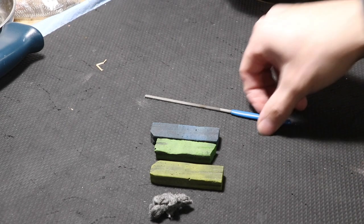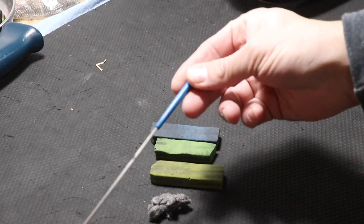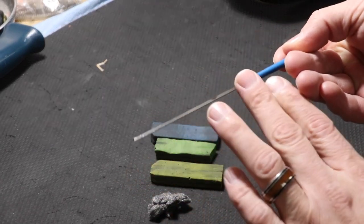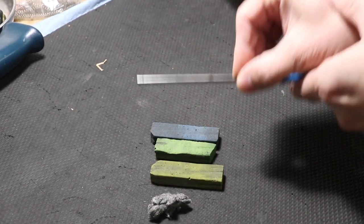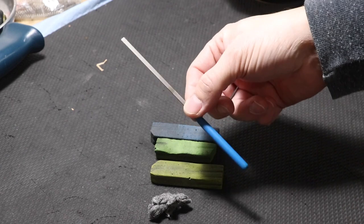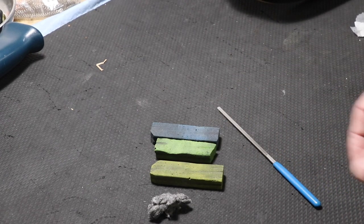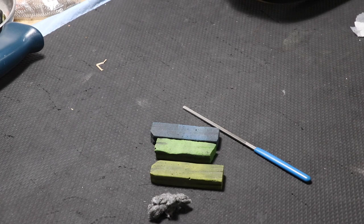My favorite tool is this round-over fret end file — you may see it called a fret end file or end file. It has cutting ability on either side with a flat ground-down surface. You could probably find a fine file and put it on a belt sander to save some money, but I think these are under twenty dollars — maybe thirteen or fourteen dollars — available at the major places. I think this one was from All Parts.